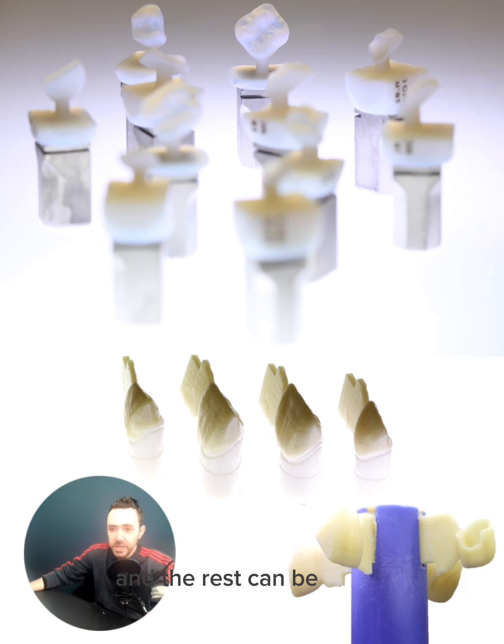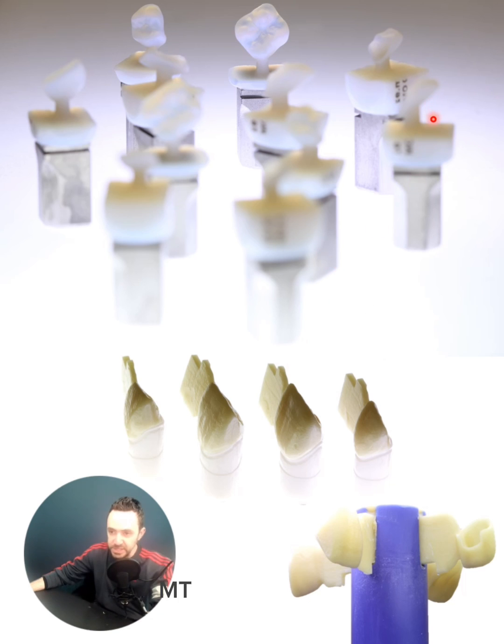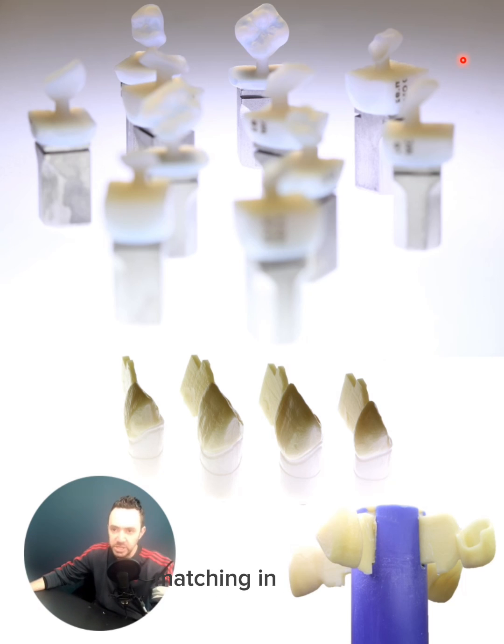The rest can be either pressed or milled out of MT or LT. What I did in this case — I did just the front centrals and laterals using the multi-press, and the canine, premolar, and molar using the Emax CAD material, MT. The same shade will be picked for the multi-press, and you'll definitely have a perfect matching in shade dimension.